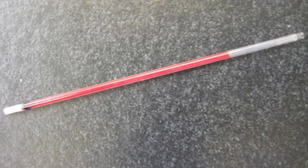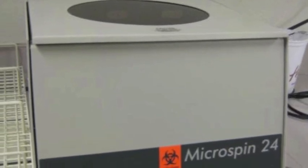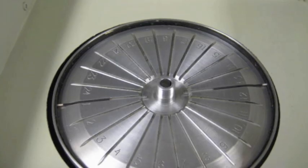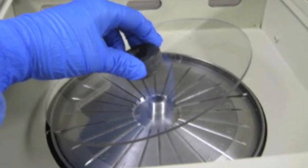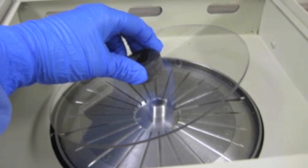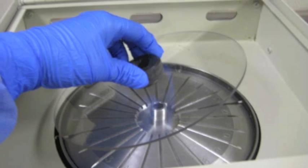Place filled and sealed microhematocrit tubes in the microhematocrit centrifuge with clay ends pointing outwards. Note the locations of the tubes. Securely fasten the flat lid on top of the capillary tubes — this is an important step. Close the centrifuge top and secure the latch. Set the timer for 5 minutes.